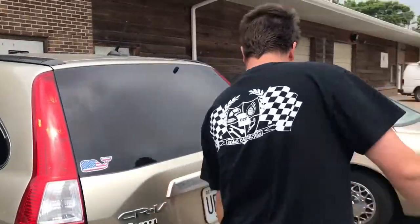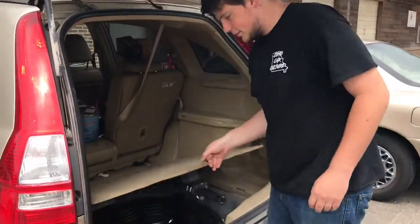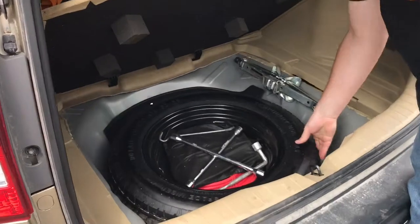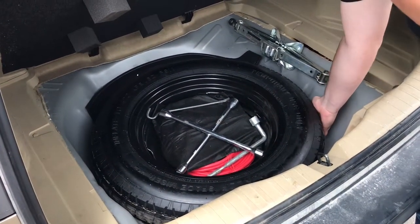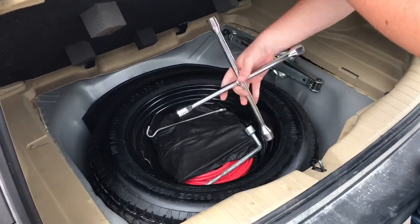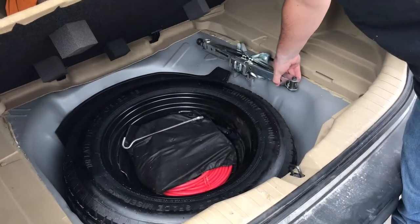Once you've located where your spare is, the next step is inspecting the condition of it. If it feels like it is properly inflated, you're going to want to go ahead and get your tools and your jack.